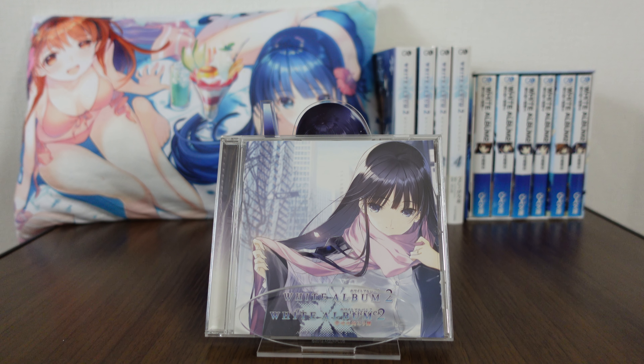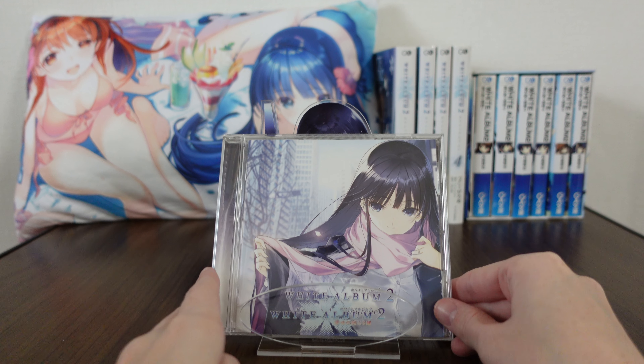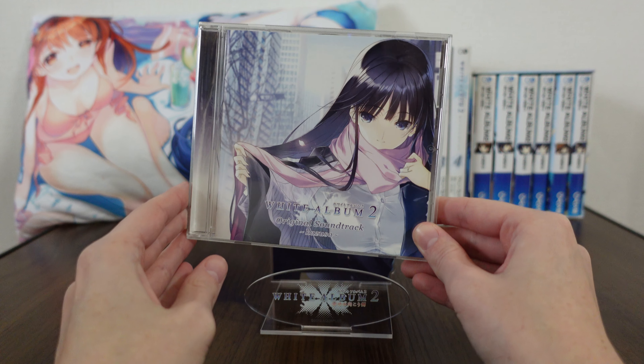Hello, and welcome back to another merchandise review from White Album 2. Today we are checking out one of the White Album 2 soundtracks, and this one is really, really cool. I feel like maybe I say that every time, but just so many of these CDs are so unique and so interesting.